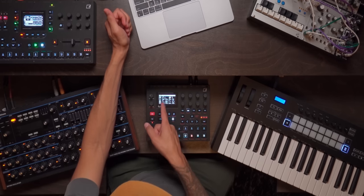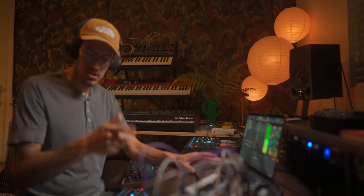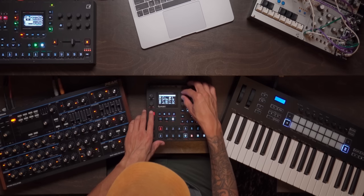Pro tip: we made this track in G minor. On the Syntact, by default it's always tuned to C — that's zero on the synth engine. If we hit C here and go down, we want to get to G: one, two, three, four, five. So I just need to tune this down five semitones.